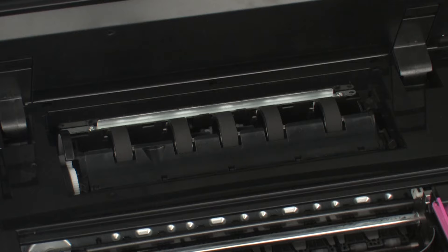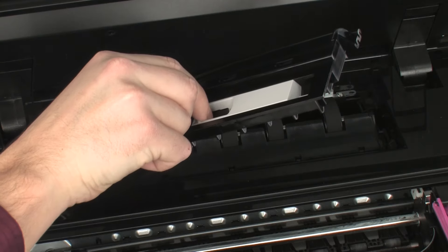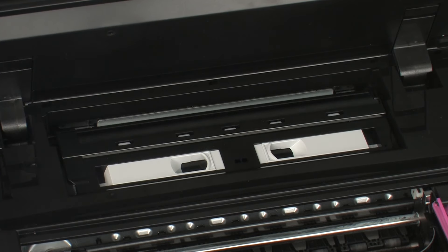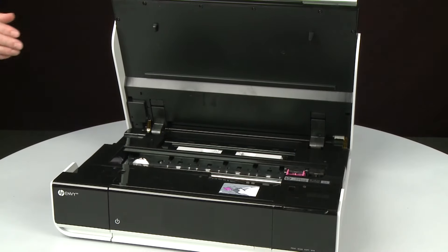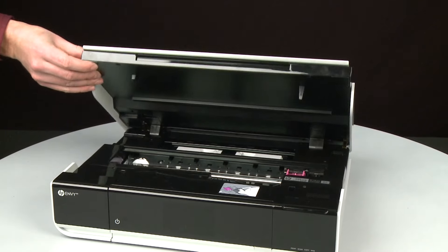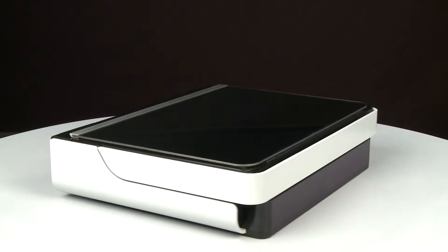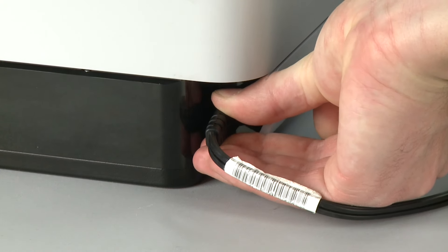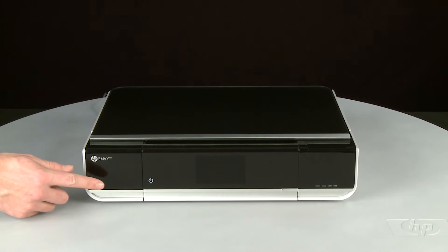Reattach the paper path cover by squeezing the handles inward and sliding the tabs into the corresponding slots on the printer. Once it is in position, lower it all the way into the printer and release the handles. Make sure the cover is securely in place, otherwise the printer will not function correctly. Close the access door. Turn to the back and reconnect the power cord. Return to the front and press the power button to power the printer on.